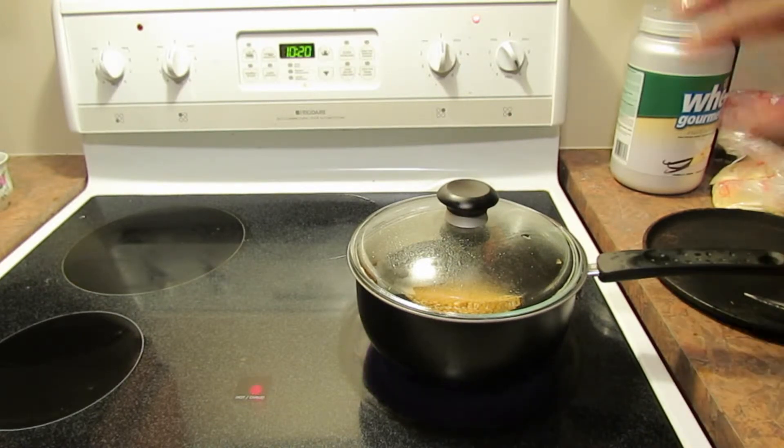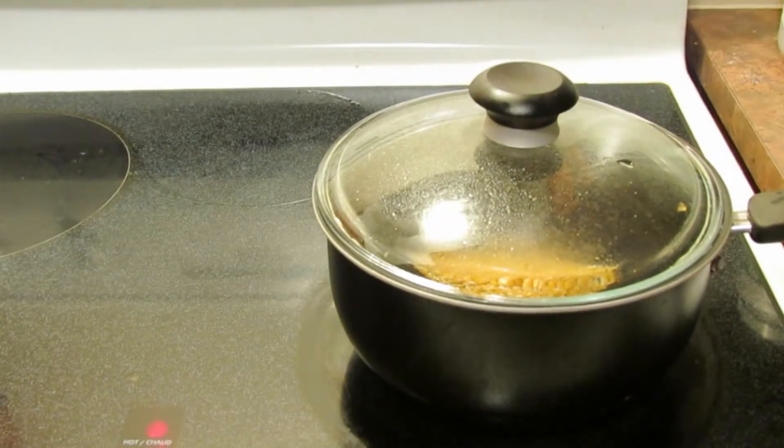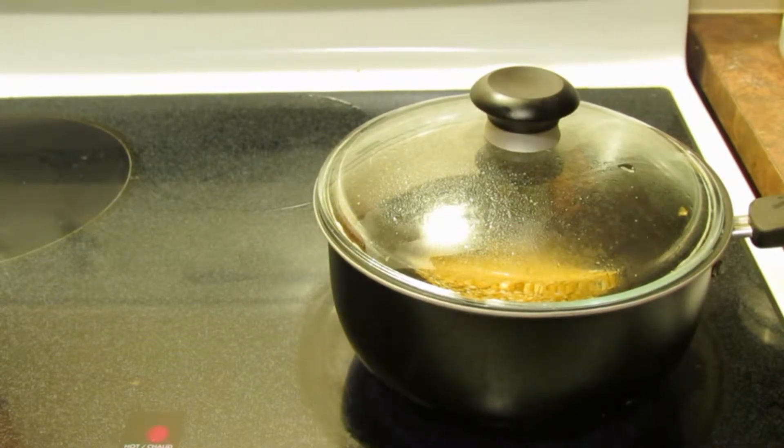Then you're going to put the cover on and wait until this starts to get hot and you start hearing it pop. Then you're going to keep an eye on it. So as soon as that starts happening, I'll be right back.